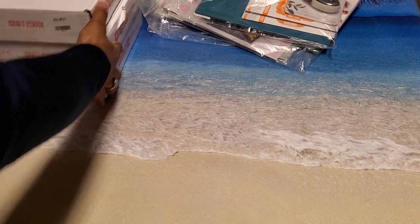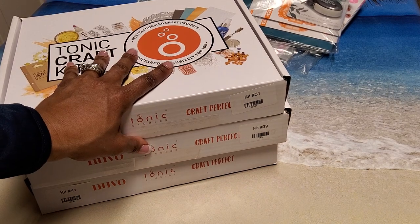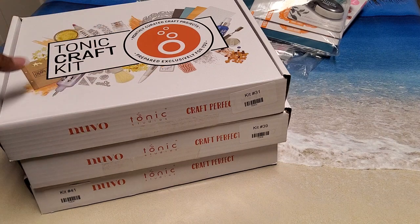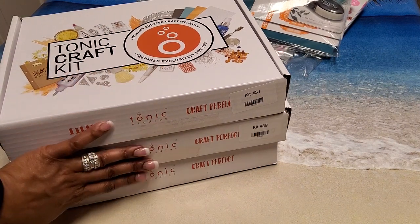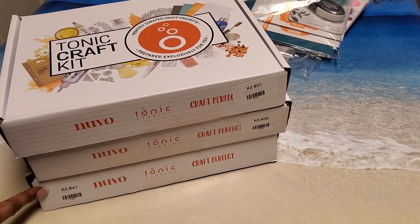Then they opened the vault where you could purchase some of the Tonic craft kits from the past at a much much discounted price. I did only purchase three — I bought kit 31, 39, and 41.